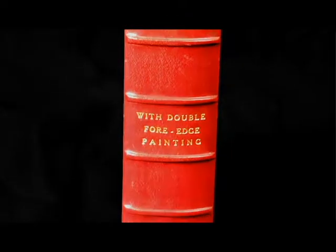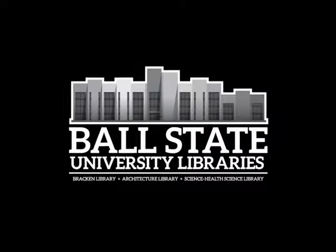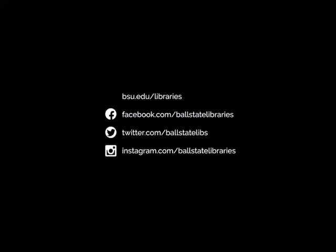This and other unique items can be found in the Ball State University Library's Archives and Special Collections, located on the second floor of Bracken Library.